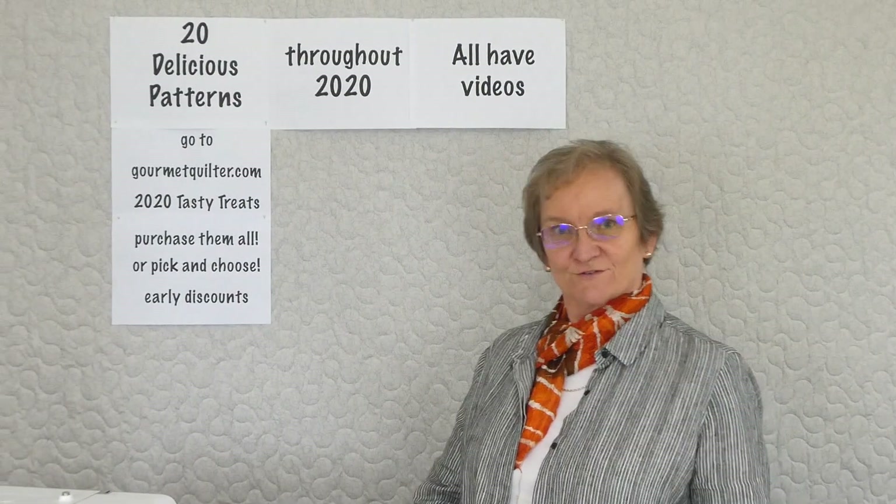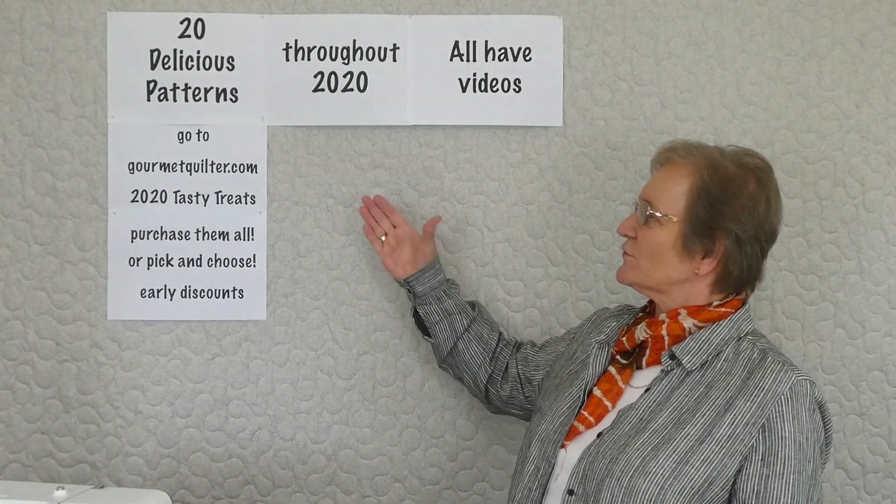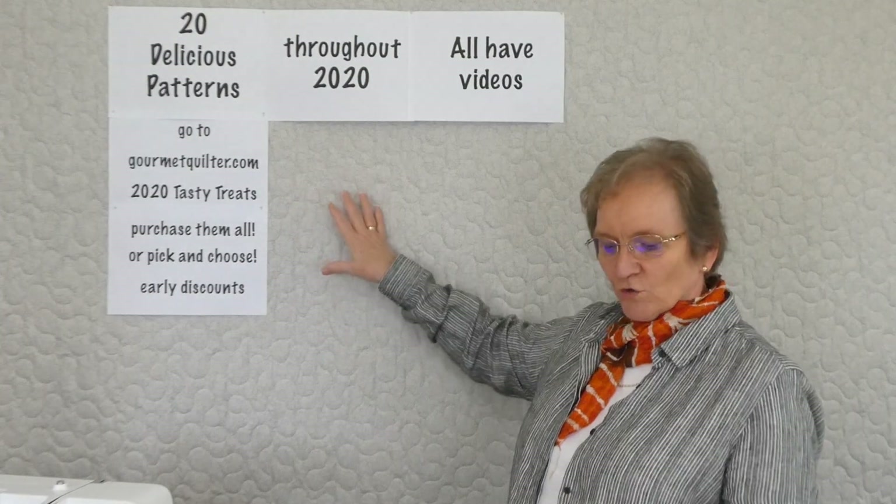Hi, welcome to 2020 Tasty Treats. We're doing 20 different treats this year, or patterns or topics if you like, through the website, through gourmetquilter.com. There's more information on the website.